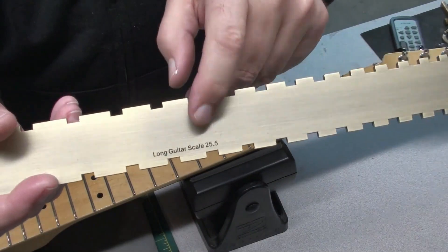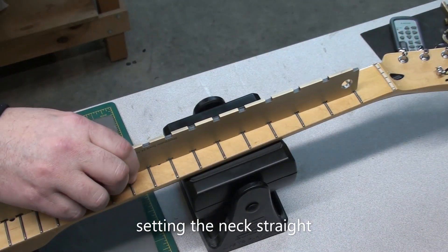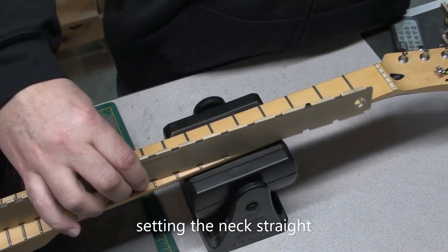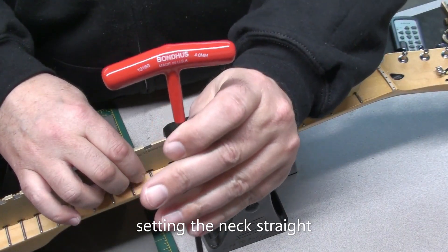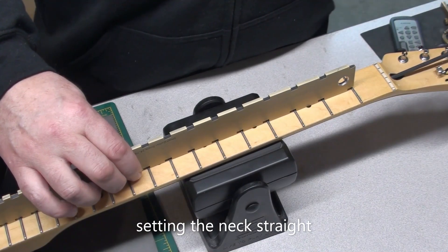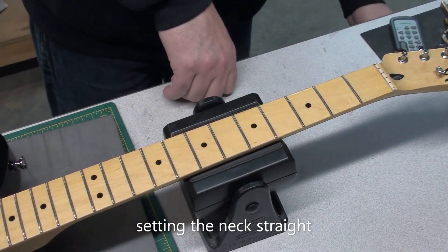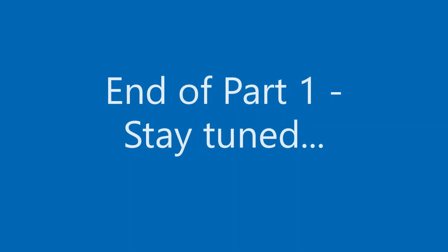So because this is going to be getting worked on without strings on for a while, I'll straighten the neck out using the notched ruler here. That way the neck, because it doesn't have any string tension anymore, won't get into a bowed situation. Alright, so that's the end of part one. Stay tuned for the next part where we'll continue this modification of the Thinline Telecaster. Bye for now!